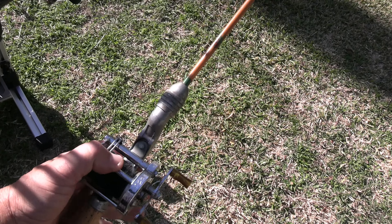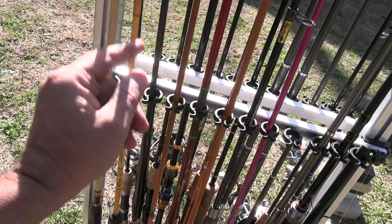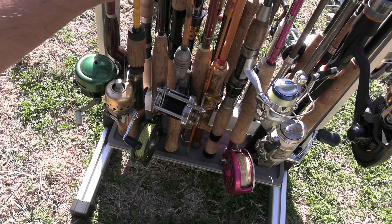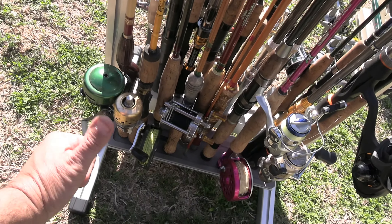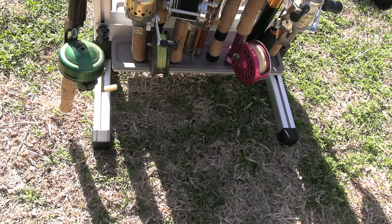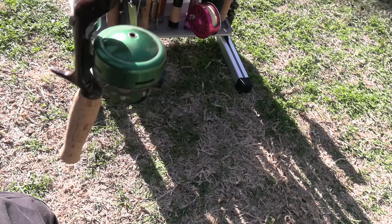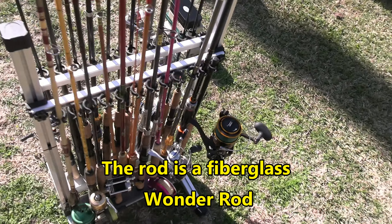It reminds me of Aunt Bee from the Andy Griffith Show. I have my Elkhorn fly rod, five piece, with a click-and-crawl reel. I have my daughter's micro light spin caster. I have another one that reminds me of one that Opie used to use — and also the same reel my dad got me when I was five years old and learned to fish. Similar pole, same reel.